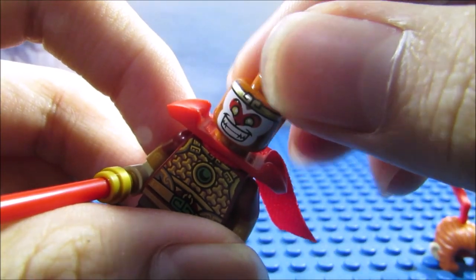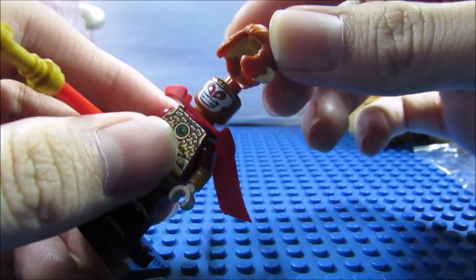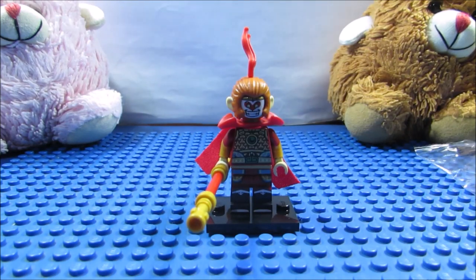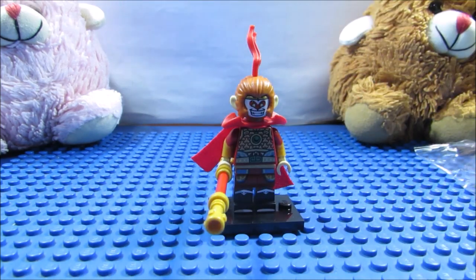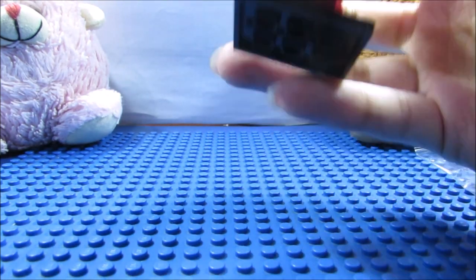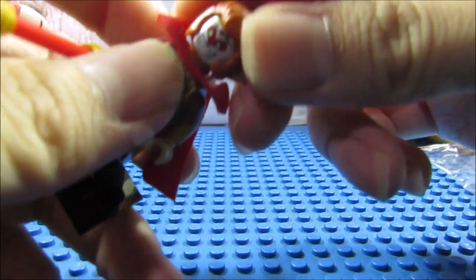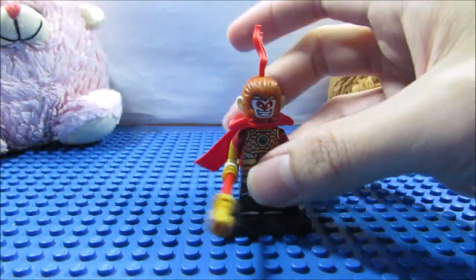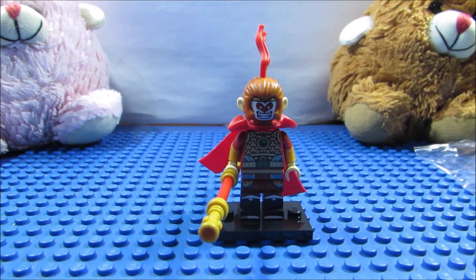He's got his headband right here, and the story of that headband is that he's going on a journey to the West to gain enlightenment and immortality, journeying with a monk. Whenever Sun Wukong makes some mischief — because he's a very mischievous character — the monk says a command, and then this headband tightens around the Monkey King's head. Lego also did that kind of thing for this minifigure, and I'm glad that they included that.